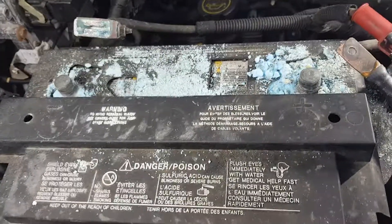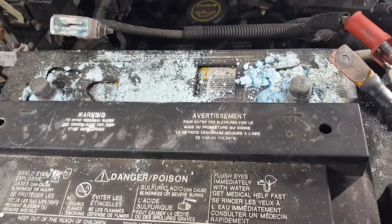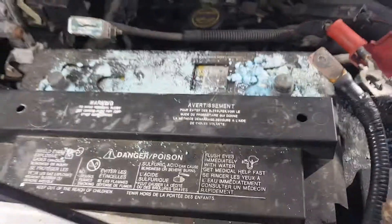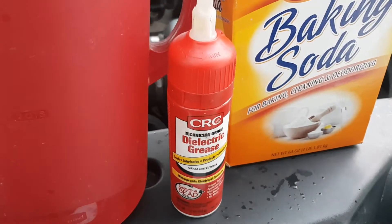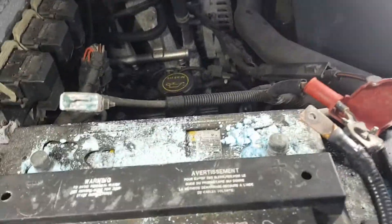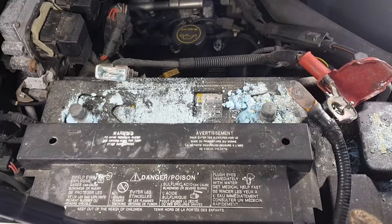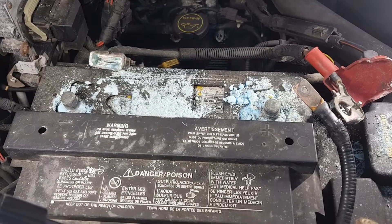Once I get everything cleaned up, vacuumed up, and scraped up as good as I can, I'm going to get some dielectric grease, which I showed you over here. I'll put it on the terminals. And just so you know, you don't need to have dielectric grease — the old timers will tell you that petroleum jelly works just as good. So keep that in mind.